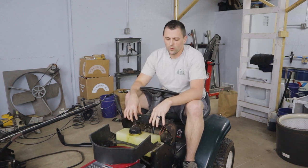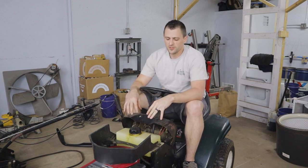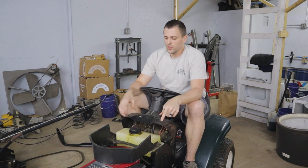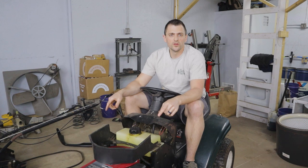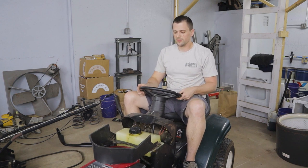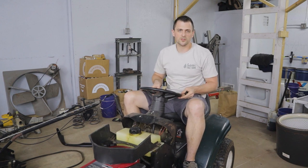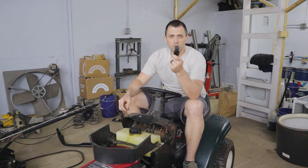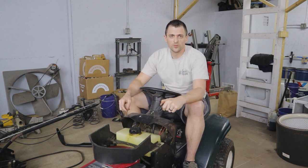Welcome back to another episode of 247DIY and the third episode in this mini series of giving my old Craftsman riding tractor a little bit of TLC in preparation to make it a dedicated snow blowing tractor for the winter time. In the last video we got new tires and wheels installed in the front end as well as did a bushing to bearing upgrade. Today we're going to be tackling the sloppy steering, which is relatively common on a lot of these tractors as they get older, and it's all due to one little part. Stick around, we'll go ahead and replace it.